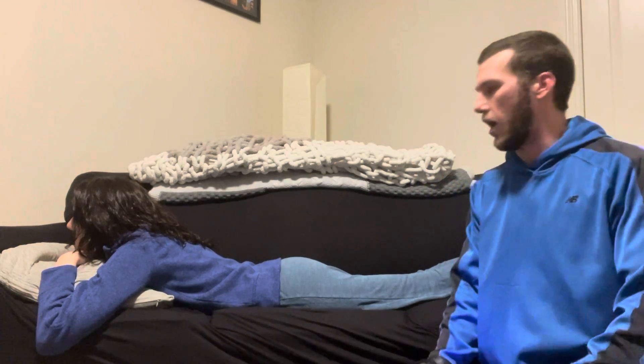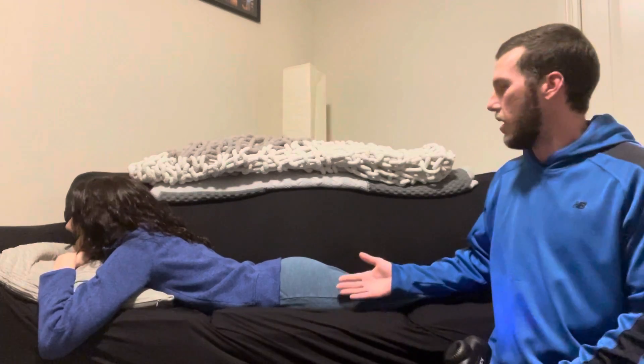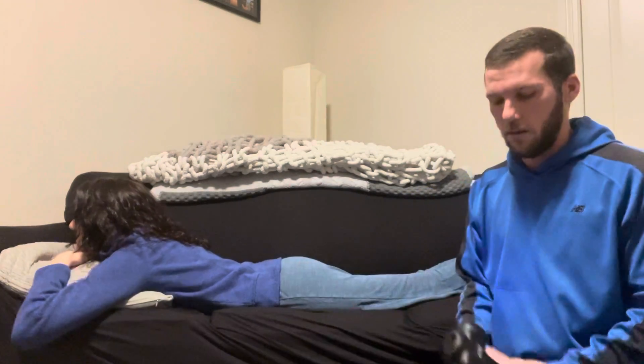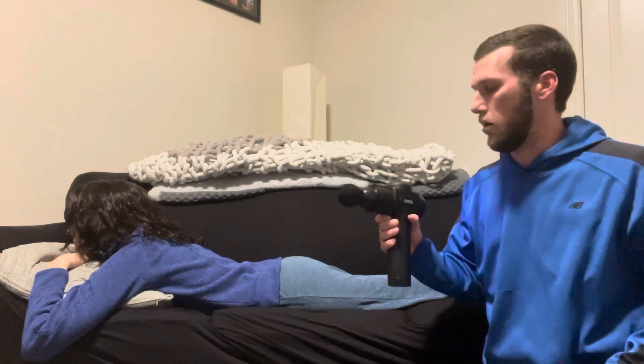My name is Austin Tobelman and I'm going to be demonstrating muscle percussion technique on my client here. We're going to be doing the calf, the IT band, and the lower back area. For this, I'm going to be using the round foam head. There are many different heads that you can put with this device, but since it's the first time and we want to avoid putting too much unnecessary pressure, we're going to go with this head here.